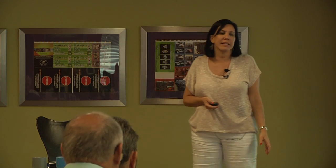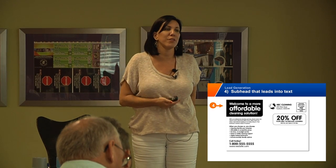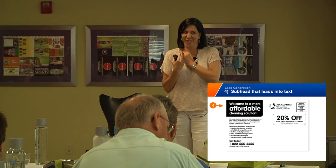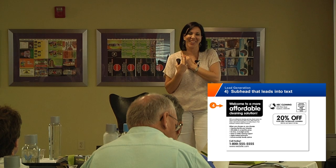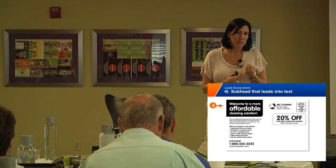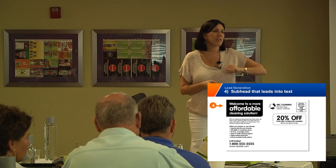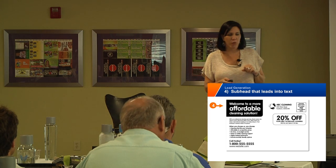Here's a subhead that leads into text: 'Welcome to a more affordable cleaning solution.' Usually, people who don't have a cleaning person either love to clean themselves or feel like they can't really afford it. By knowing that affordability is a button and putting that right in the subhead — that's great.